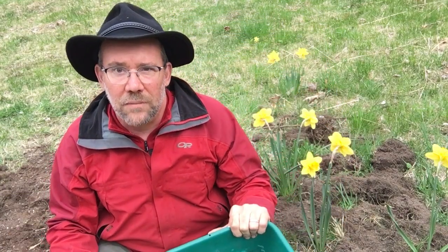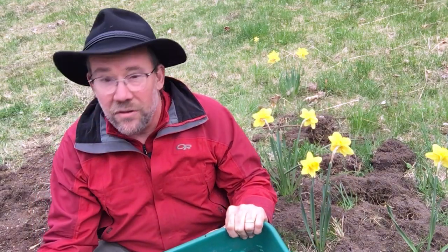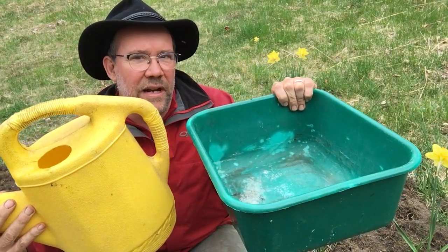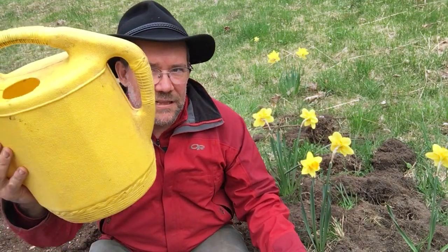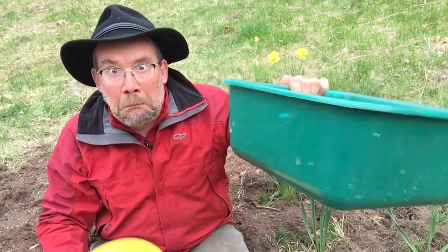My challenge is: which one's bigger — is this bigger, or is this bigger? The yellow one or the green one? Which one holds more water? Which one has a greater capacity? Can you tell me? How would we figure it out?